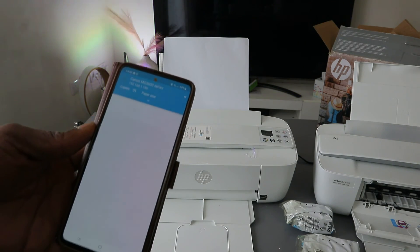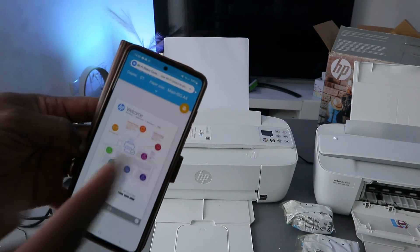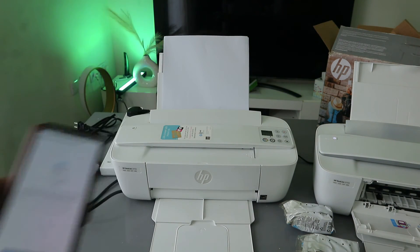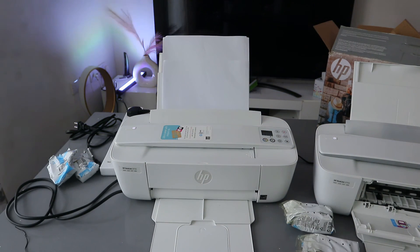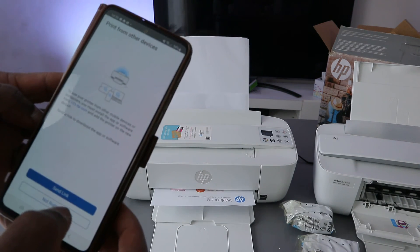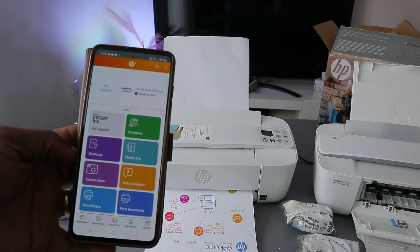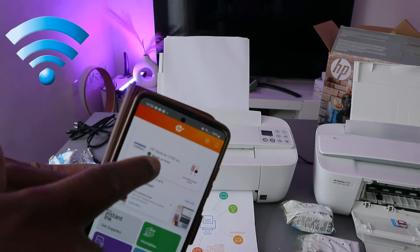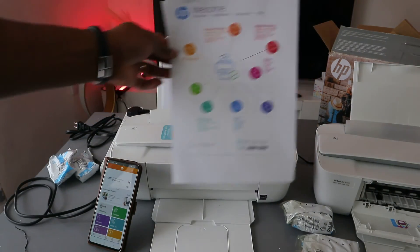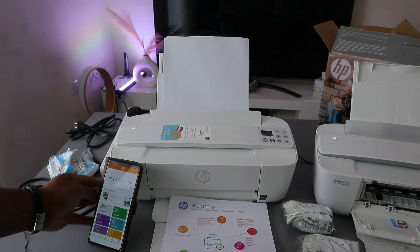Setup is complete — select 'Let's print'. Select print a document or skip. Click OK and there we go — it's printing the document. For printing from other devices, select 'Not right now'. The HP 3700 Series is now showing as ready. That's how to connect this printer to a Wi-Fi network — please like, share, and subscribe.